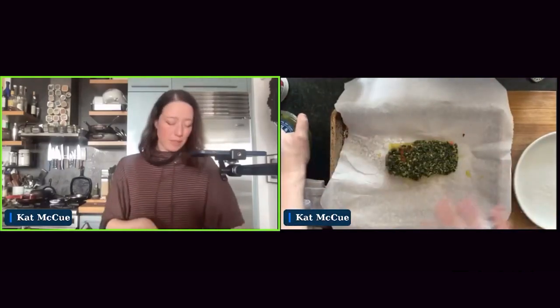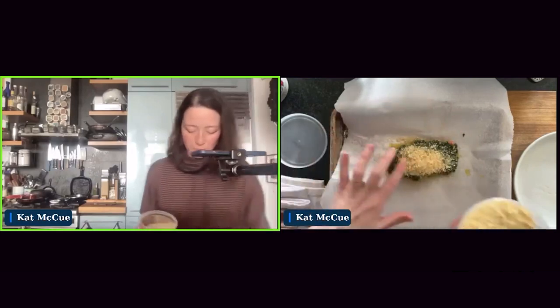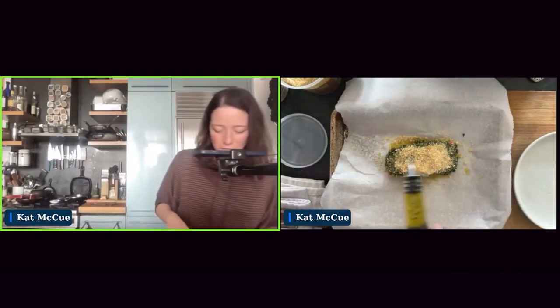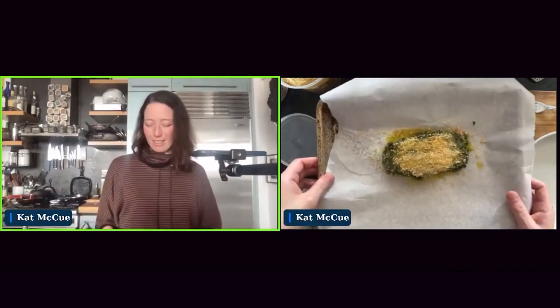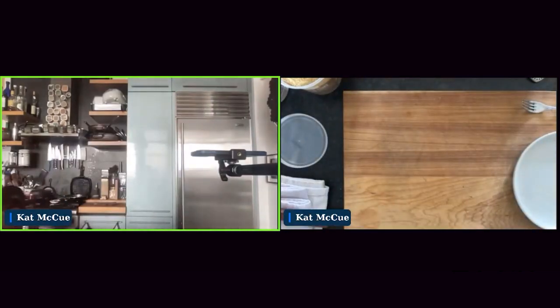I didn't actually season the fish because this sauce in itself is pretty tasty. Next I'm going to put some breadcrumbs on top for an extra dose of texture — no measuring. Then I'll do a little extra drizzle of olive oil on top to ensure the breadcrumb crust gets toasty. This is going to go into the oven. We're going to start with six minutes — this is actually a pretty hefty fillet of sockeye so I might need to cook it a little bit longer. Let me just slide it into the oven.